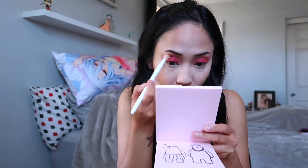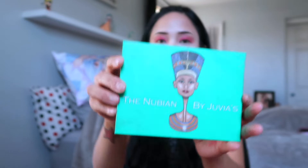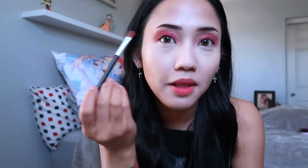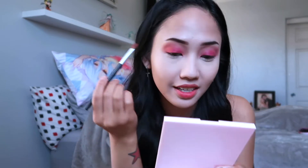Okay, now we blend. First, we're going to dive into our Juvia's Place palette and we're going to be using the maroon one. We're just going to apply it in our outer crease to give it that more defined, sunken crease.